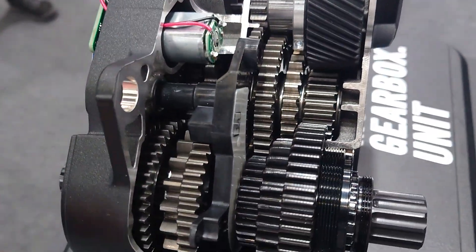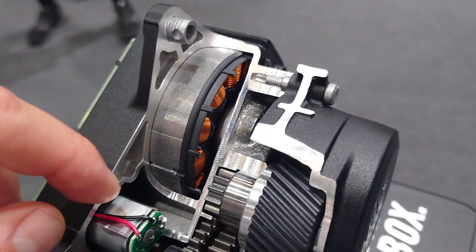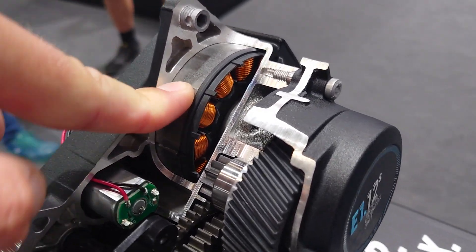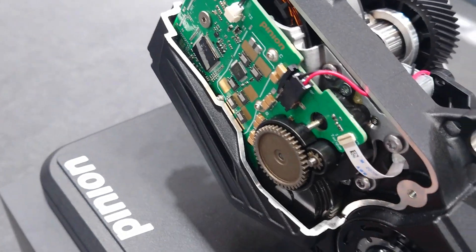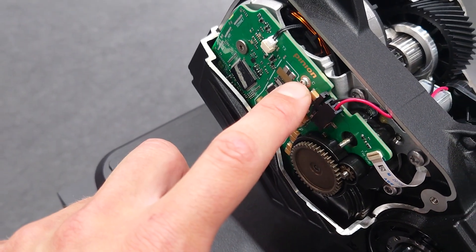This is the output shaft and it goes back into the cranks. The motor assist is a 48-volt DC motor, very similar to what you'd see off the shelf in automotive or robotics — they haven't modified it, even the windings are the same. The PCB design is here, it's a three-phase DC motor on these pins.